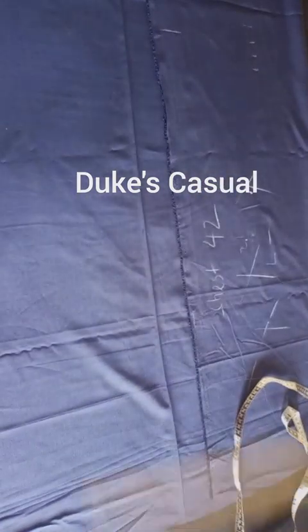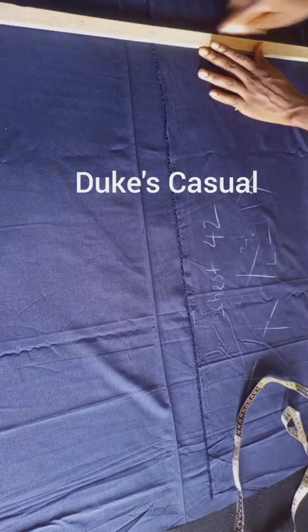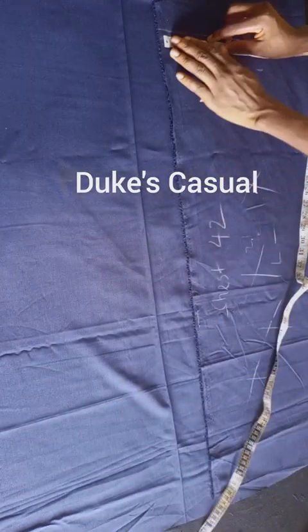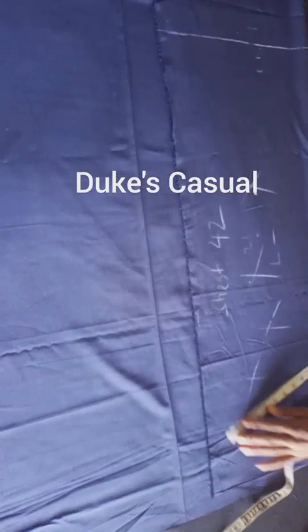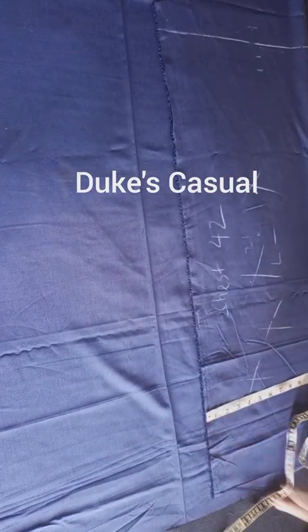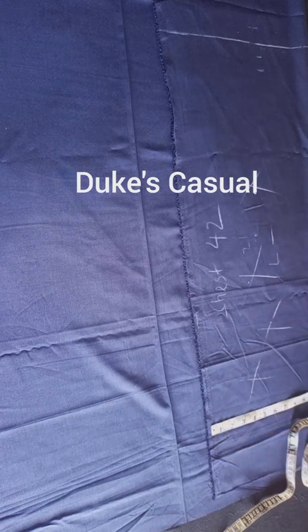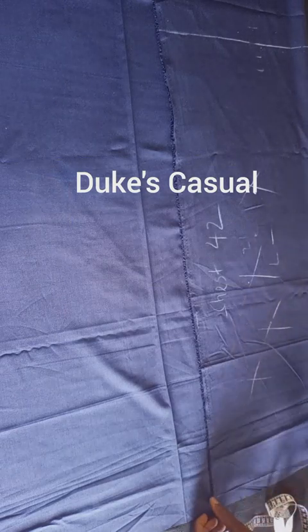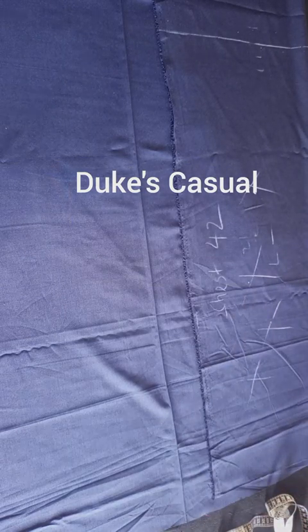Make sure the upper part of your fabric is equal to the bottom part — it should read 13 inches and be equal so that it gives you a perfect outfit after cutting. Then take up your scissors and cut it out.